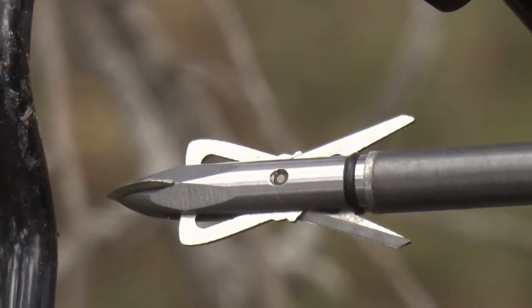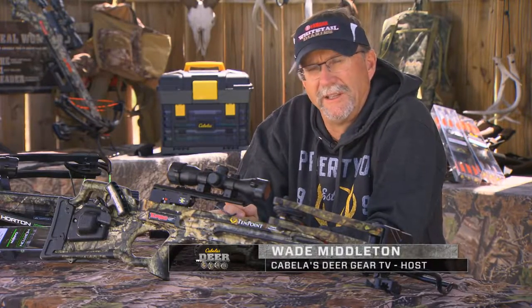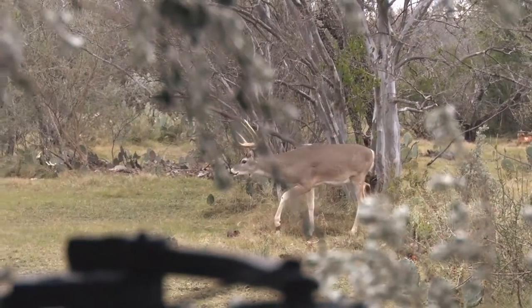Your crossbow needs some preseason maintenance — it needs to be checked out. Not only is that smart from a safety standpoint, but it's also smart from an accuracy and dependability standpoint when you get ready to head to the field.